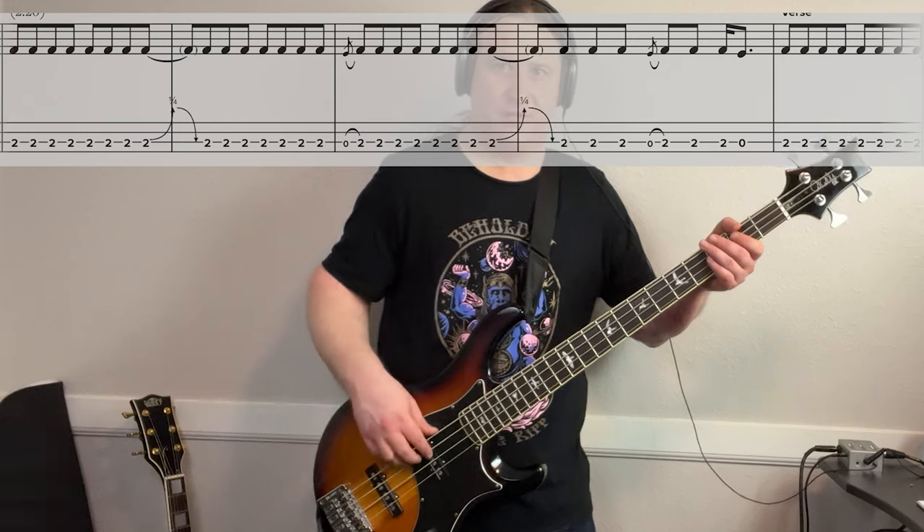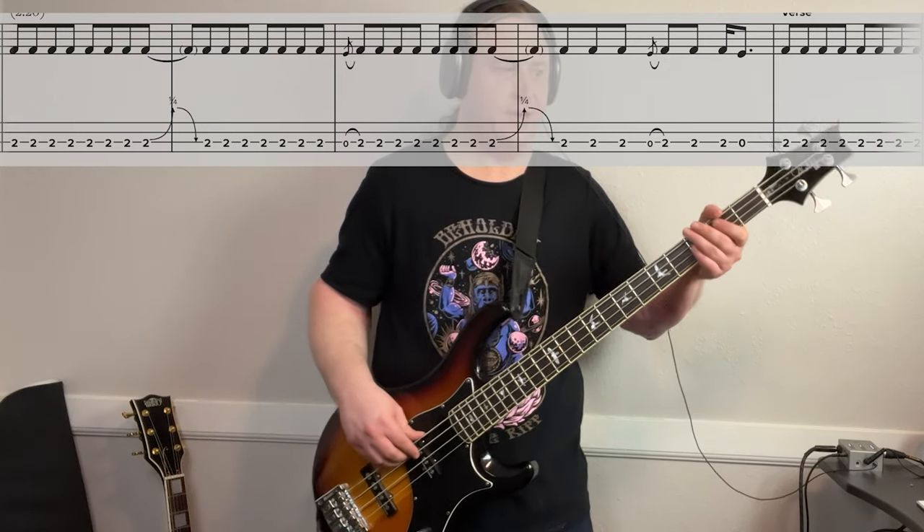Every once in a while at the turnaround, we'll be throwing in an open third string. So it's going to go...